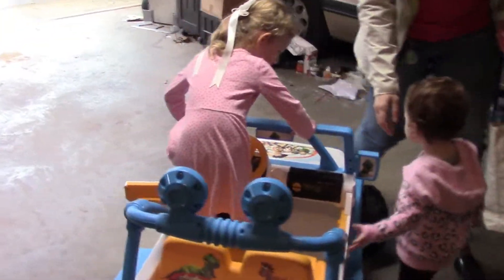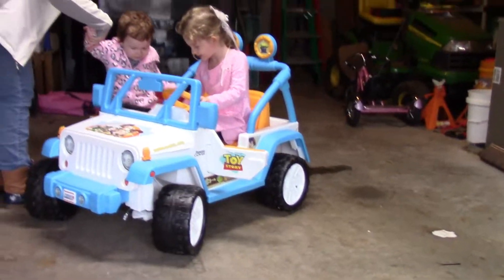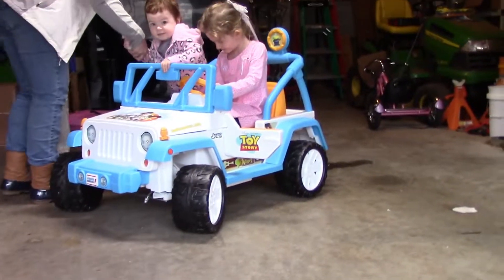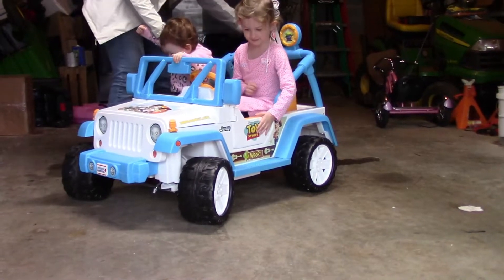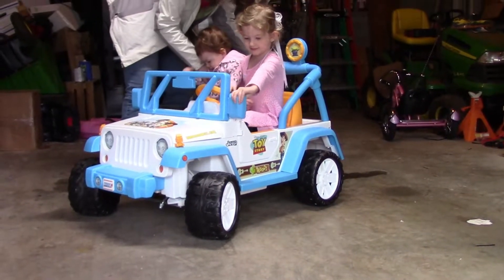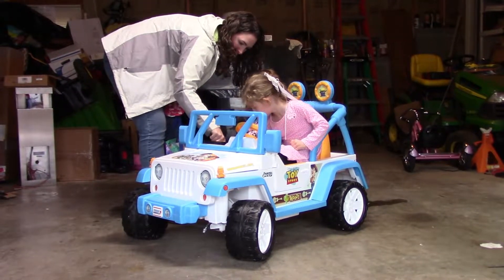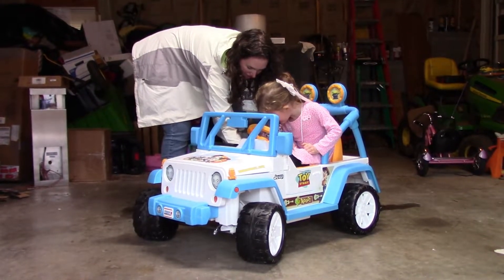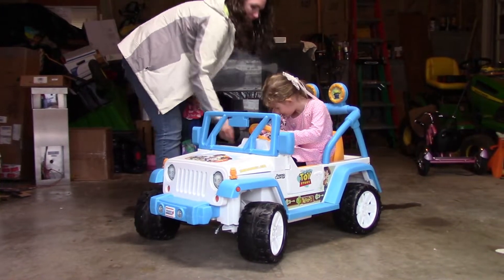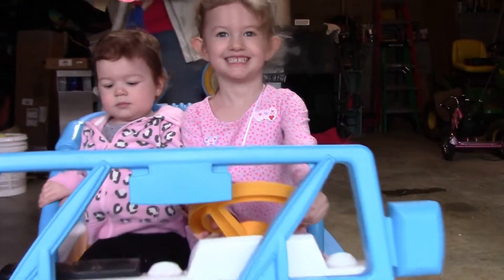Hang on Elizabeth, you gotta open the door. Get in — step in. Sit down, close your doors. There's your seat. Remember, no one gets left behind. Leave that alone. Alright, put your foot on the pedal and you can drive. Take your foot off the pedal to stop.